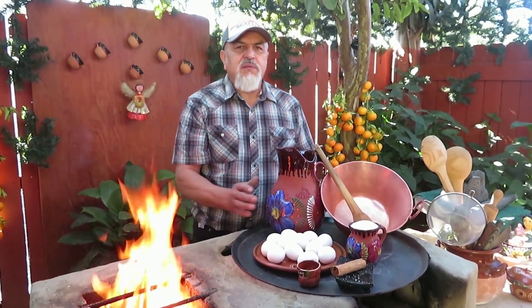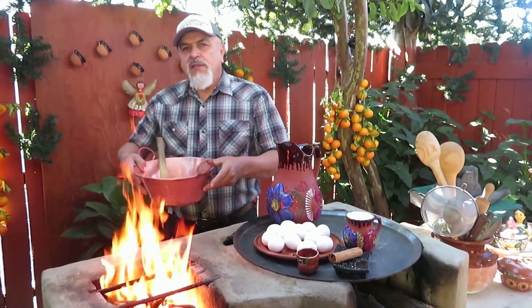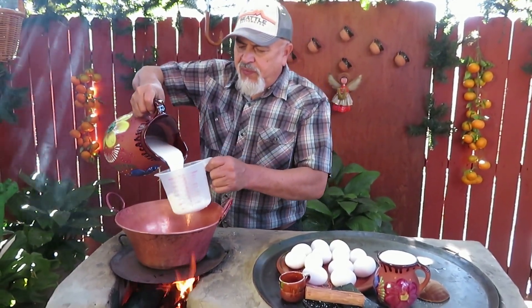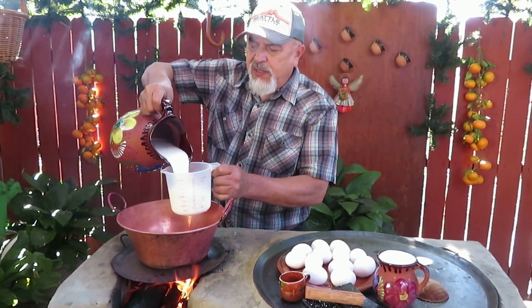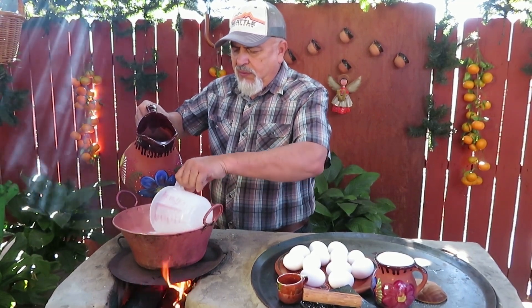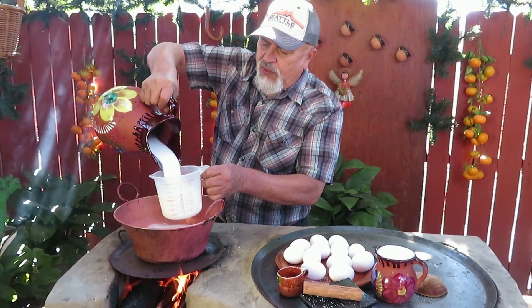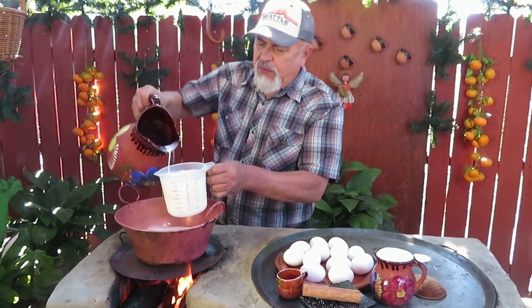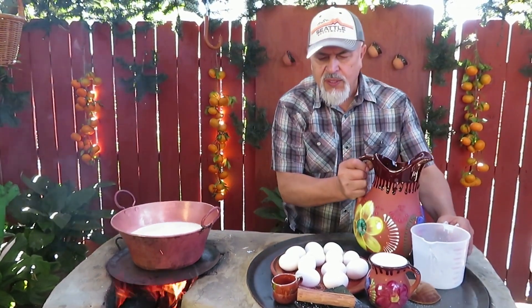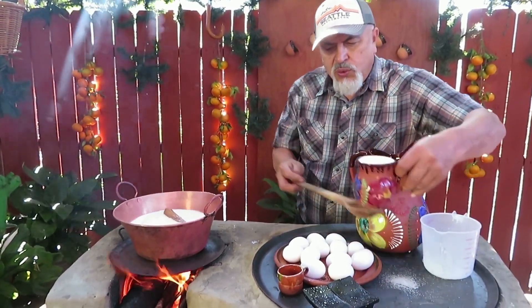Tenemos 2 litros de leche. Vamos a iniciar nuestro trabajo. Aquí vamos a poner los 2 litros de leche. Preferible leche que esté gruesa, que no esté descremada. Aquí, un litro, y 2 litros. Luego le ponemos la canela, y vamos a ponerle el azúcar.